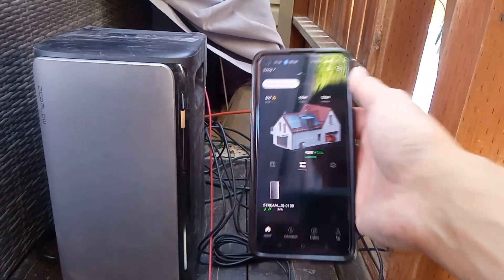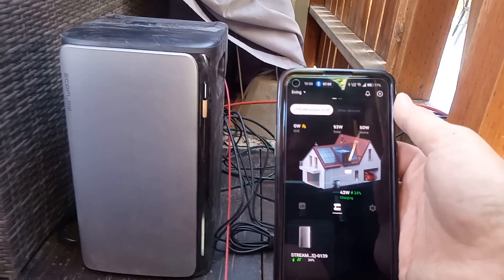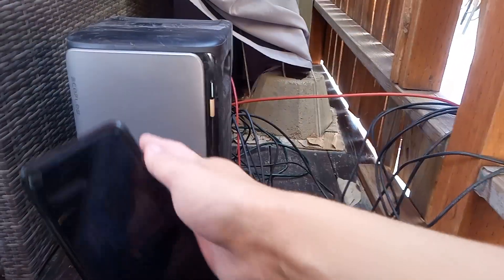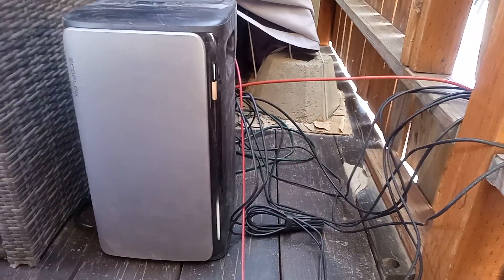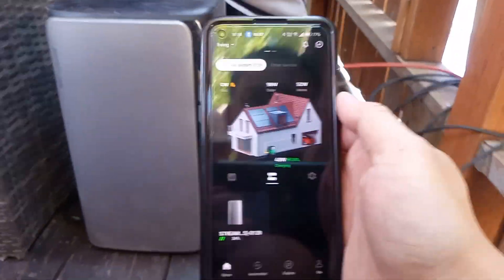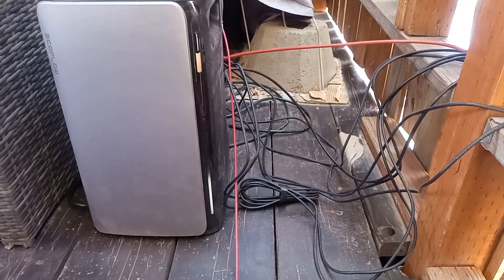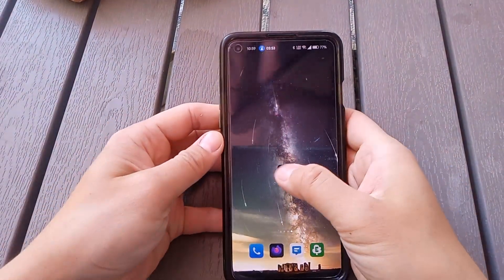We're going to take a look at the EcoFlow Stream Ultra app and how it works with the EcoFlow. We'll go through what you can see and what you can't see. Here's the app itself, so let's take a look at it.